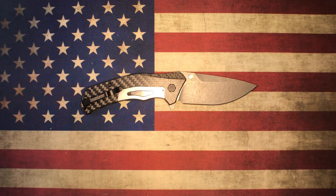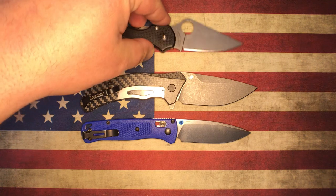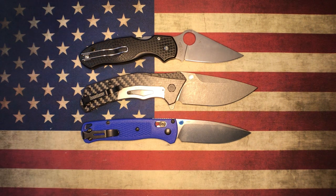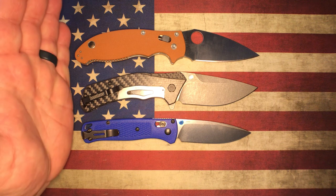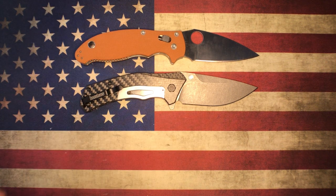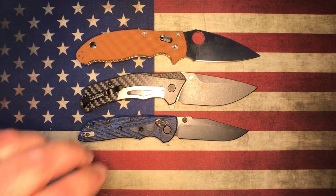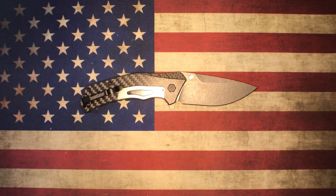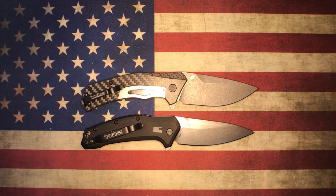We'll start out by doing a few size comparisons. Here it is with the Benchmade Bugout and the Spyderco Para 3 Lightweight — you can see the Knockout is a little bit larger. Here it is with the Mannix II and the Hogue Decca. And here it is against the Kershaw Link in M390 — they're really, really similar in overall length.